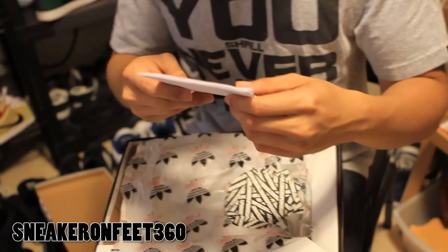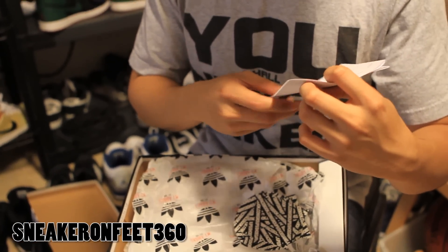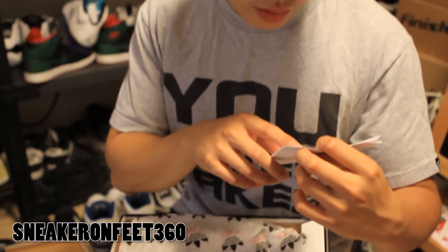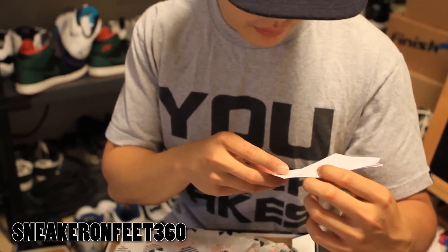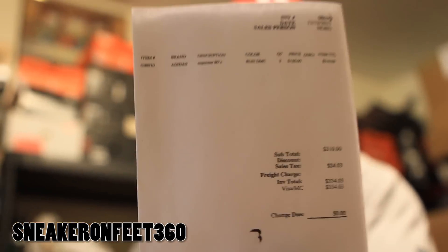Got these from Blends. We bought two of them with a friend. The price is $155, so with tax everything is like $170 — or around $160 something.